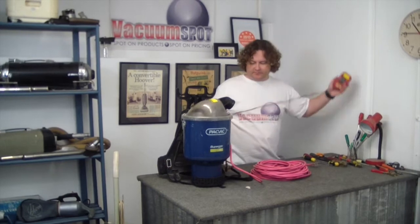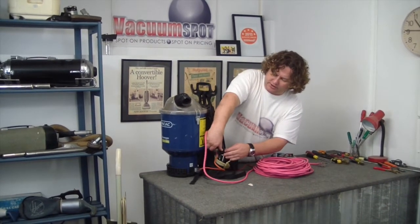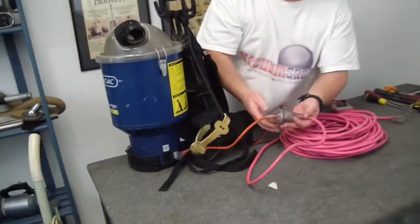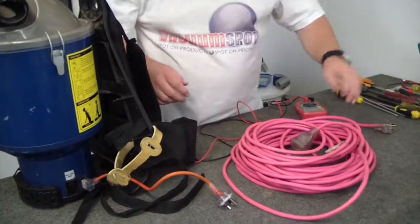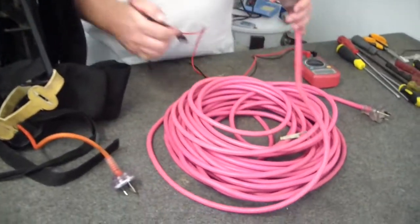Let's grab our multimeter. This particular one uses two leads, which is good because you can then isolate the cores a little bit quicker. So let's test our continuity and see if this lead's any good first.